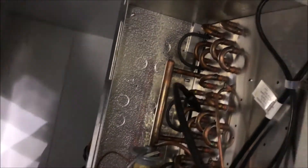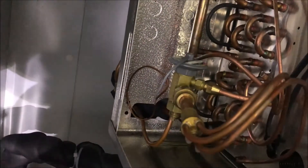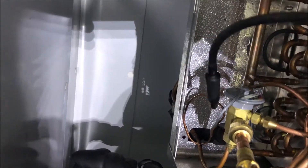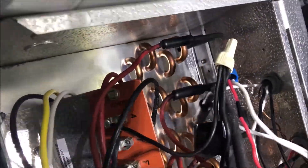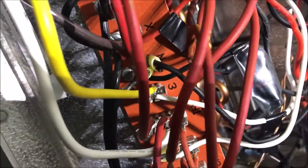Let me quickly hit up the evaporator coil. We've got a couple of flare joints here which I don't like using on these solenoids. Our most common leaks are on these U-bends. This coil is from 2015, looks clean, I don't see oil, but let's do our due diligence and make sure there are no leaks. Left-hand side checks out, right-hand side — we're all good in the coil.